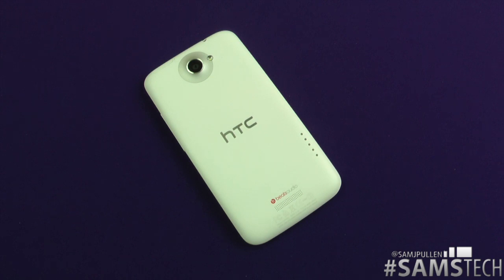Hey everybody, Sam back once again. This is another hints and tips video for the HTC One X and other HTC users running the newer One line of devices, regarding the dock and also folders.